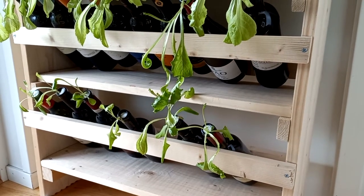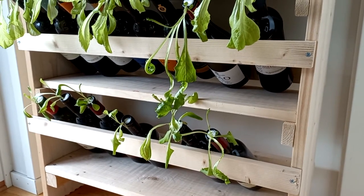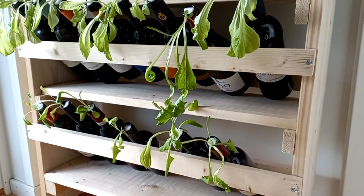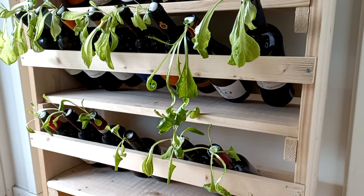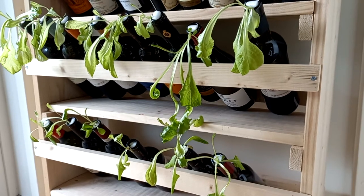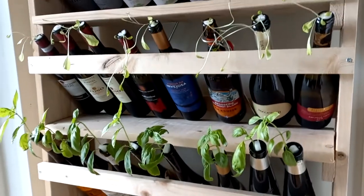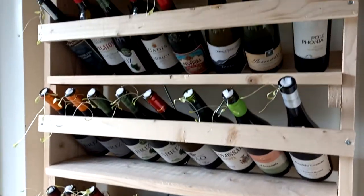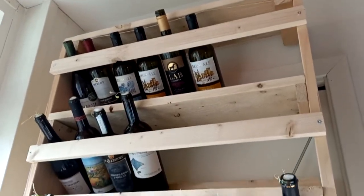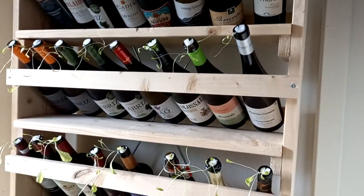Hello everyone, and welcome to a quick update of the Kratky bottle tower system that I built. It's been now a few weeks since I started to run it, to test it, this little pilot project. And it's both good and bad, let's say. I'm just going to give you a little overview so far so you can see kind of how it looks. There are some things that didn't go well that I was kind of expecting, and there are some things that are going still okay despite the issues.